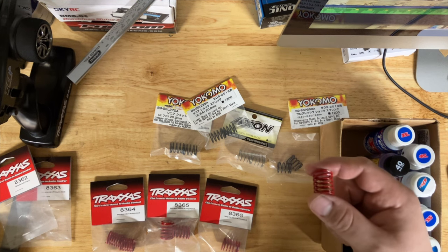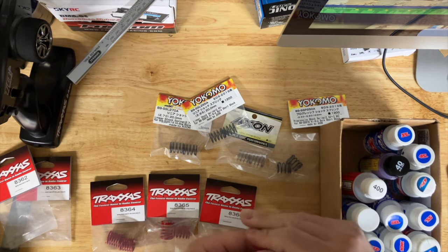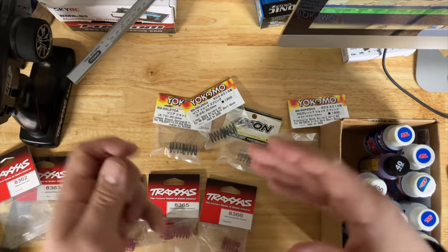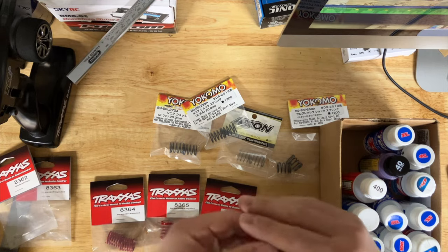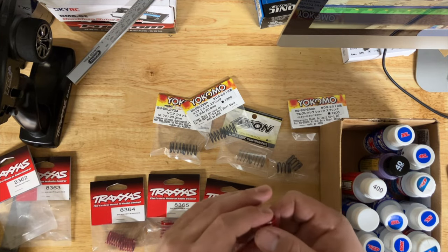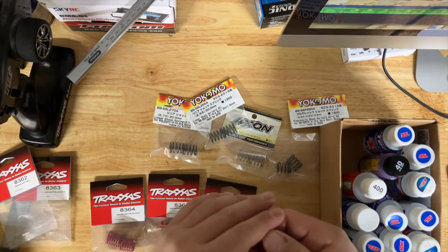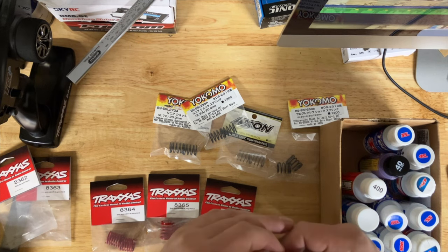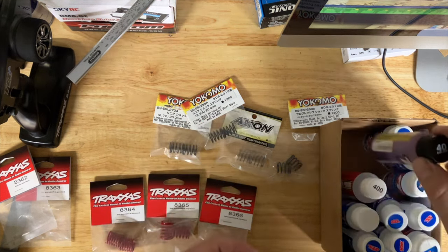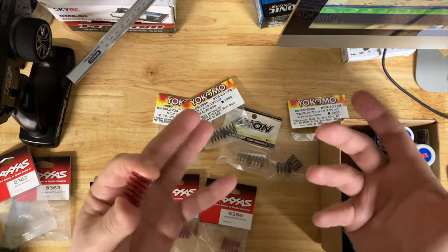One of my buddies was doing the whole change-the-springs-and-oil suspension tuning, whereas I was tuning the motor. My stock setup used pretty much stock springs, especially on the Yokomo, which out of the box is a pretty good on-road setup — though there are still things you can improve. The X-Ray definitely needs some new springs. The oil for the dampers slows down the rate at which the car compresses the suspension: the thicker the oil, the more it slows it down; the lighter the oil, the less it slows it down.